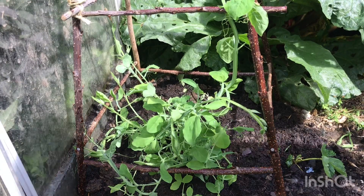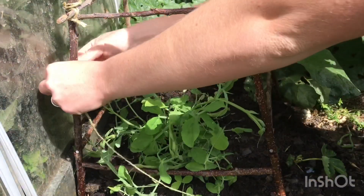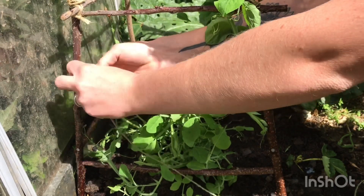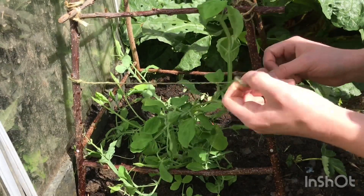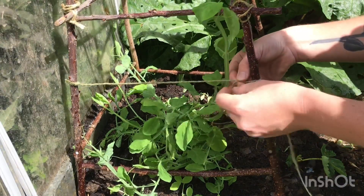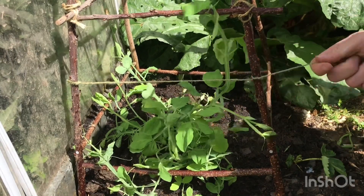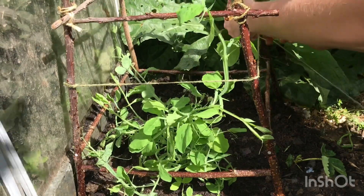I'm just going to tie another bit of twine around the middle here to give them a bit more anchorage — something more they can grab onto. I think I'm not going to tie the stem up because that could damage a lot of them. I think I'm going to leave them to their own devices in a sense. Obviously I'll keep watering them and guide them the best I can, but for the most part I'm going to let them do their own thing.